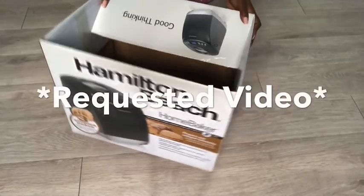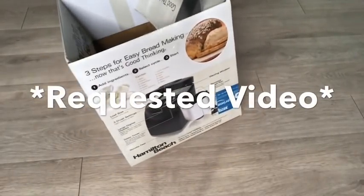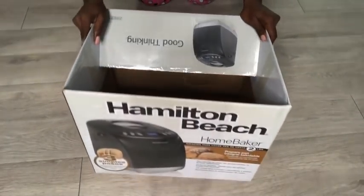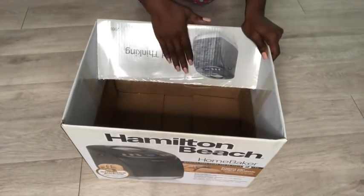Hey guys, YouTube Essentials here. This is a requested video on how to make a nightstand with provision for jewelry, using a box. I got a bread maker that had two boxes — it was probably a packaging error — and I'm going to use one of the boxes for the project.